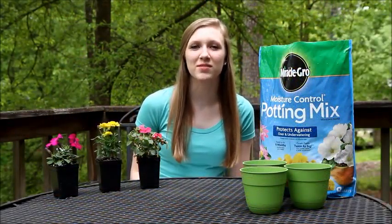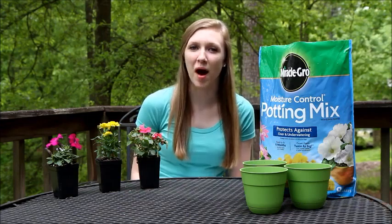Hi, my name is Paige Thompson, and in this video I'll be showing you how to repot and care for plants.